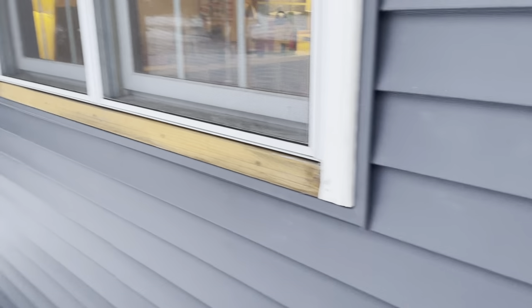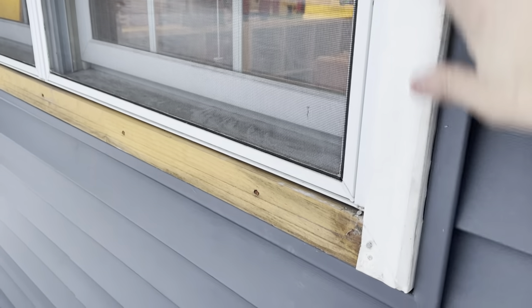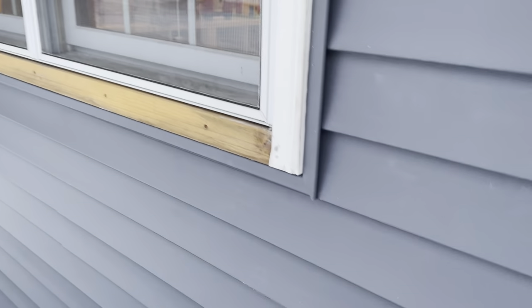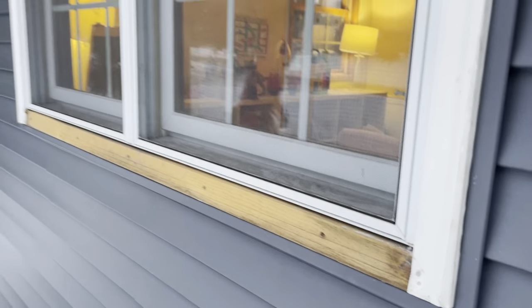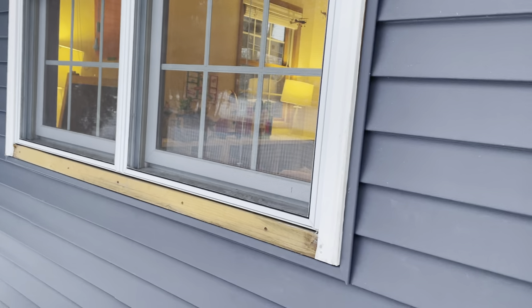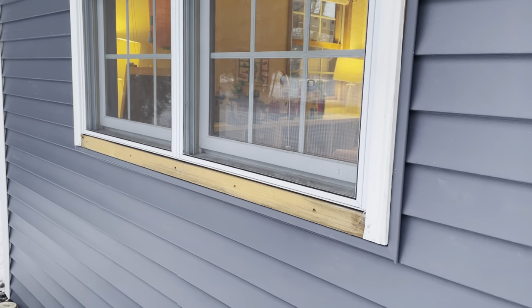This is an important distinction: you'll see window wraps a lot of the time - it's not part of the window itself, it's just a piece of trim that is adhered to a border around the window. They get nailed in, sometimes caulked on the edges. Window wrap replacements are really common stuff we run into when siders are working.